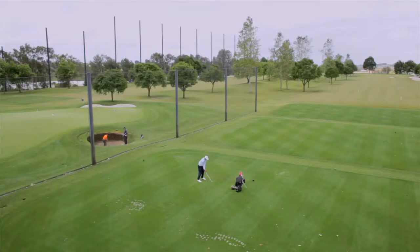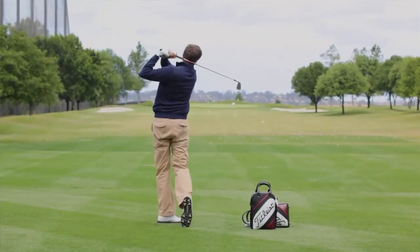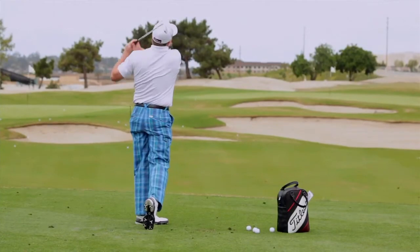At Titleist, our focus is really on the serious golfer — someone who works on their game, generally takes lessons, practices a lot, and plays frequently. We take what we learn on tour as far as performance, what's the best ball flight for a golfer, what are the different options, and then we translate that for those of us who don't swing as fast as touring professionals. We offer different shaft flexes and different options, always focused on the needs of the serious golfer.